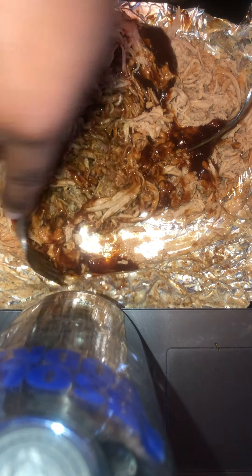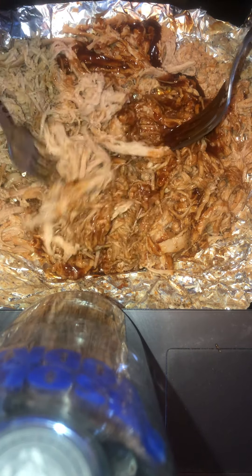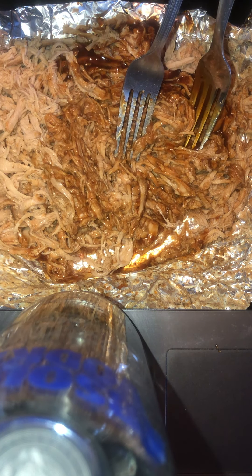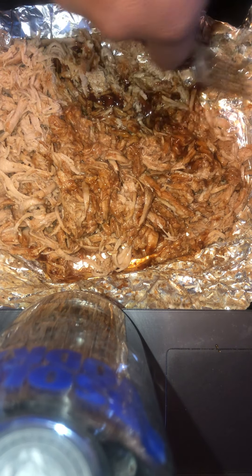You can actually hear how juicy it is. I might have to add a tiny bit of water into this, then put it back in the oven so it can cook and get some of the barbecue flavor into it as well.